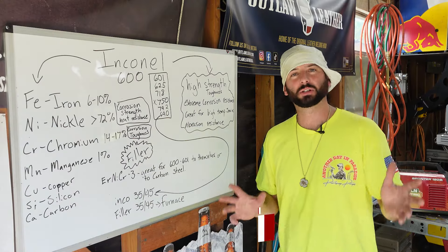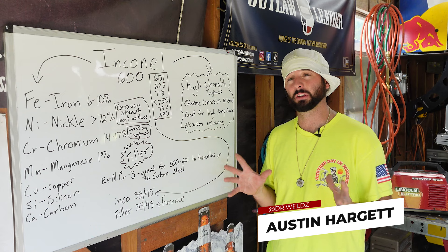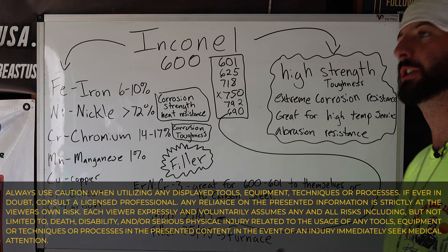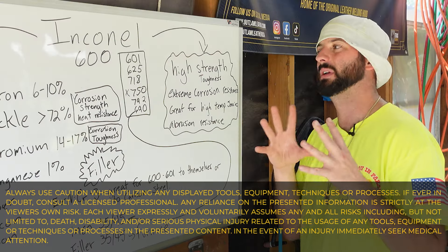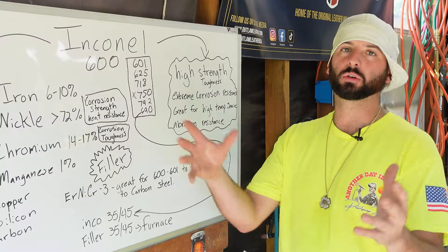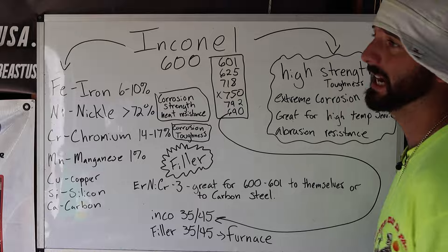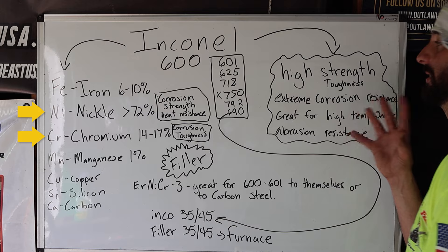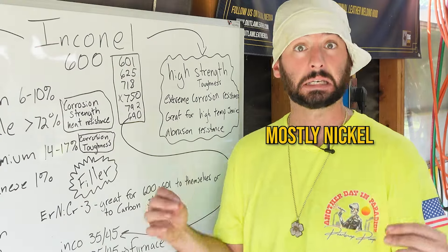While it's not always the welder's responsibility to know everything about what they're welding on, I always think it's valuable. Inconel 600 is kind of the original Inconel. Just like any steel — stainless steel, alloyed steel — it's sprinkled with all these different alloys to give it the characteristics that it has. Inconel has got the highest nickel and chrome content you're going to find, especially nickel — mostly nickel.